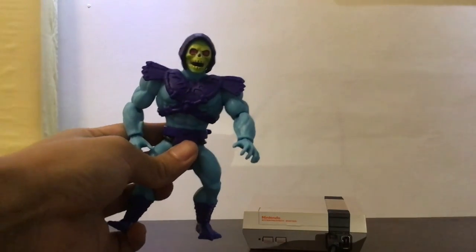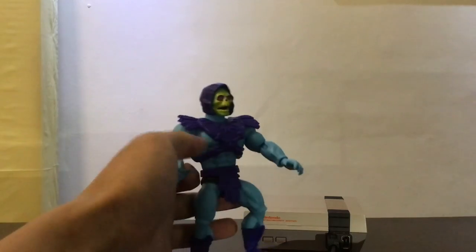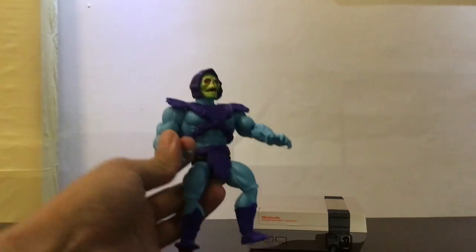This is Masters of the Universe Origins Skeletor.